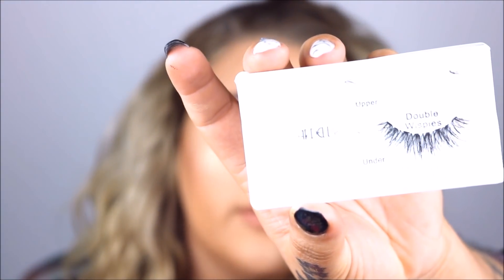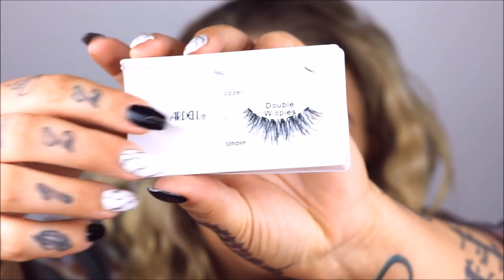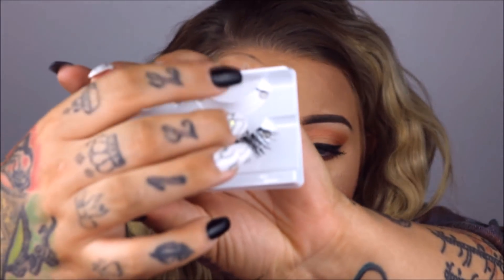Then I'm going to try and get these other ones on. Just ripped off another one — and it pulled off another lash. Not happy about that. You guys, I lost it — I don't know where it's at. I just dropped it between my legs and have no idea where it went. Oh my god, I gotta find it. It stuck to my shirt — I found it.